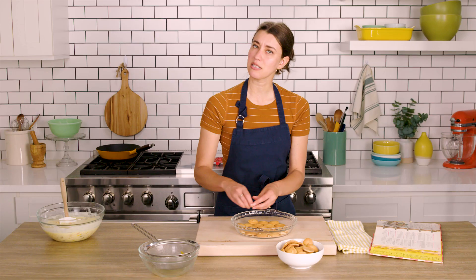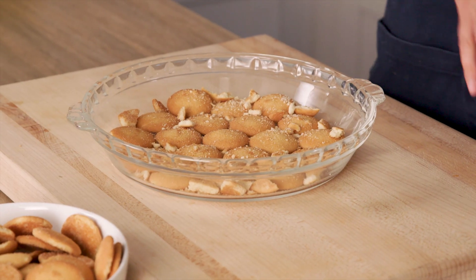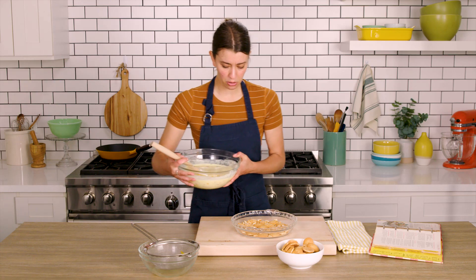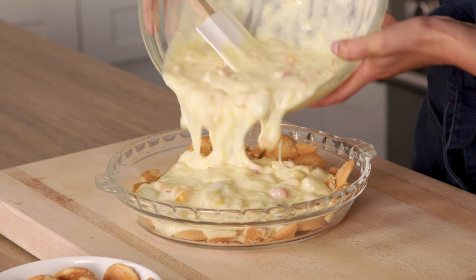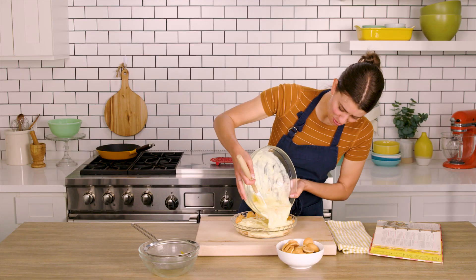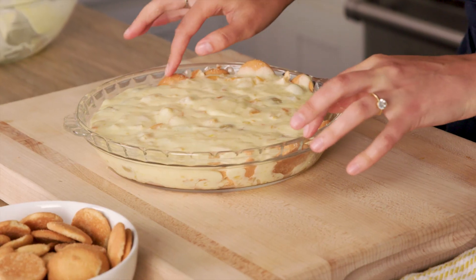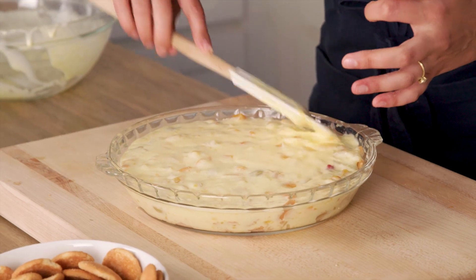I've made a lot of cookie crusts, but this is kind of one of the strangest — although I see where they're going with it. Not the prettiest crust I've ever made, but I think it'll work. Now this filling goes in. Oh no, the cookies are coming up! I think I just need to kind of tuck them under, smooth the top, and like no one will know.